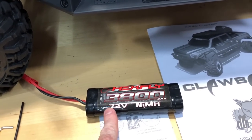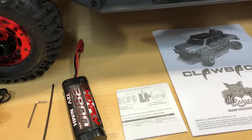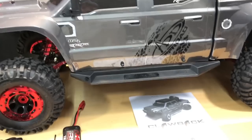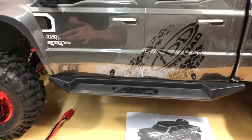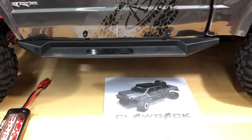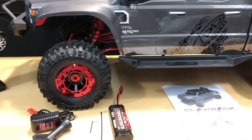You also get a 3800 milliamp nickel metal hydride battery at 7.2 volts. This thing ran for a good half hour and didn't kill the battery, so not bad. Keep in mind it only goes about two to three miles per hour — it's not a fast vehicle. But it's a crawler, so it crawls; that's what it does.